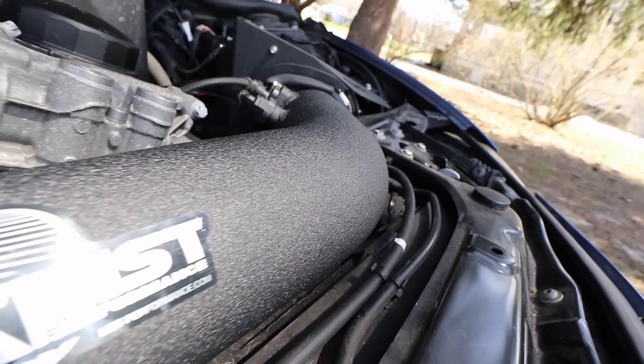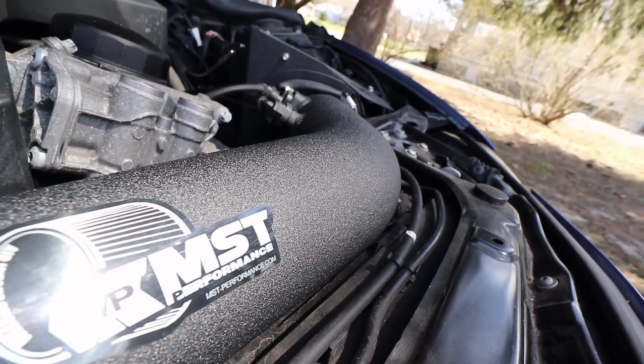Hey, this is Brian and thanks for watching Kies Motorsports. Today we're very excited to introduce a new partnership with MST Performance.